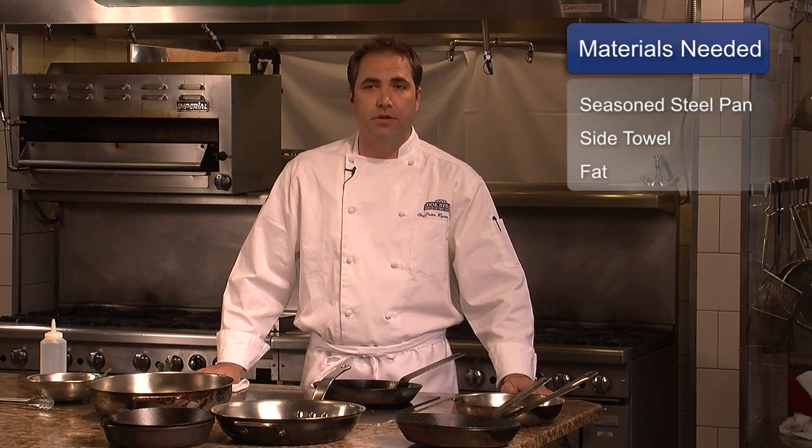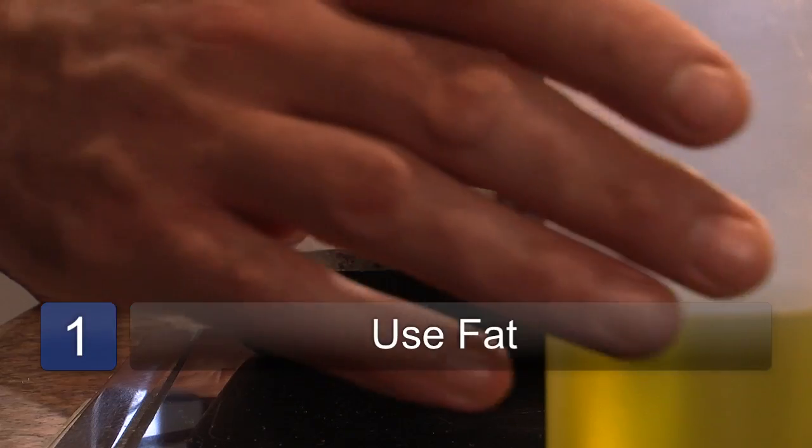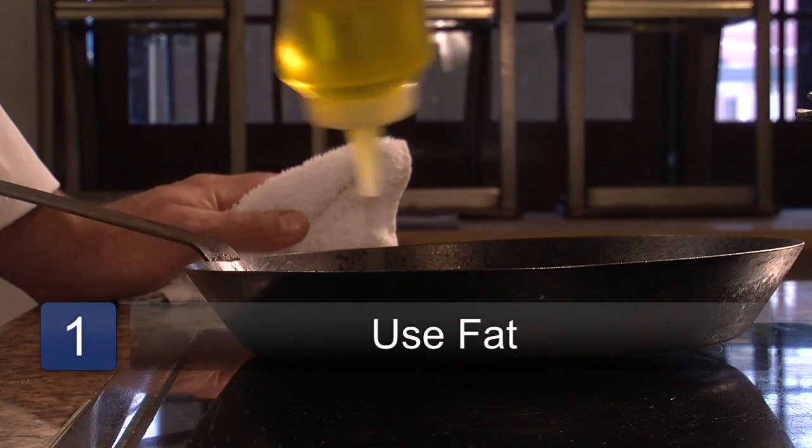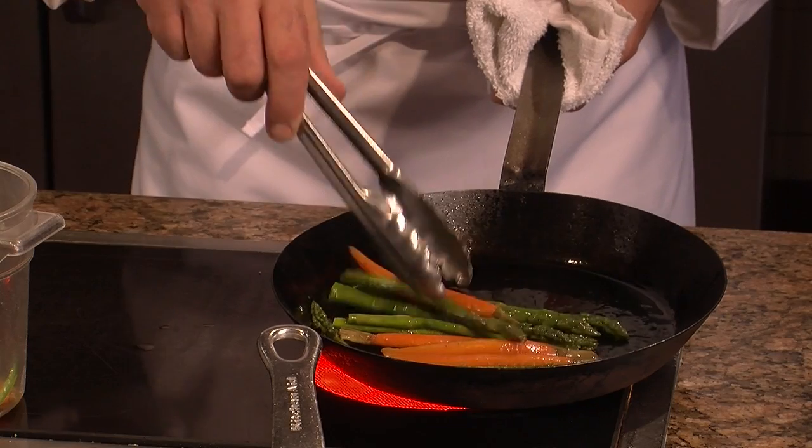Much like any other pan in your kitchen, with your seasoned steel pan, you want to first make sure your pan is hot, and then you want to introduce some kind of fat, usually oil of some sort. Once your oil is warm, you need to then add your product.